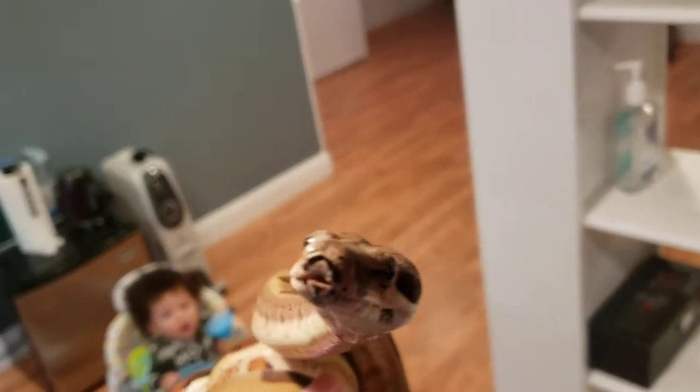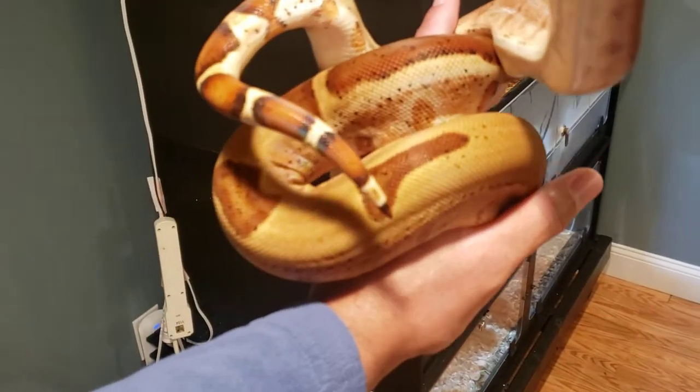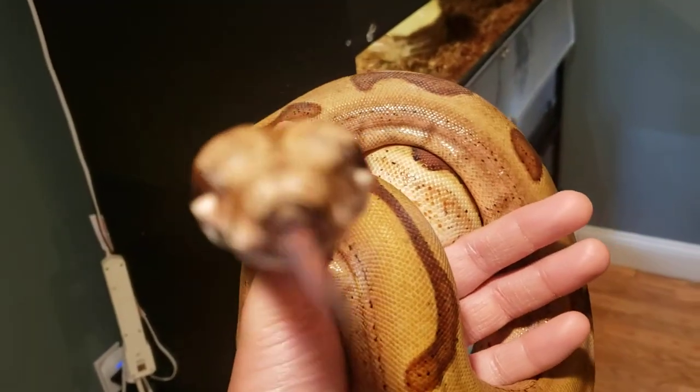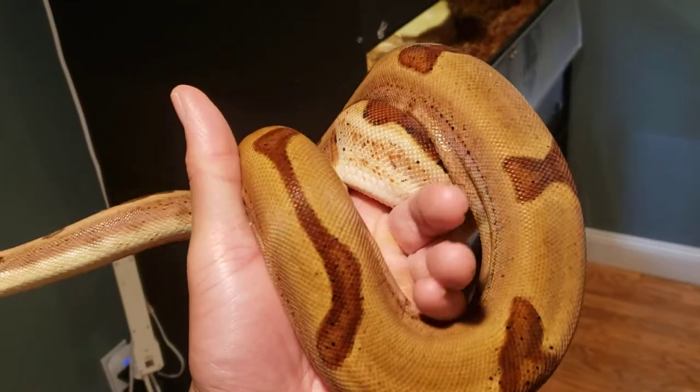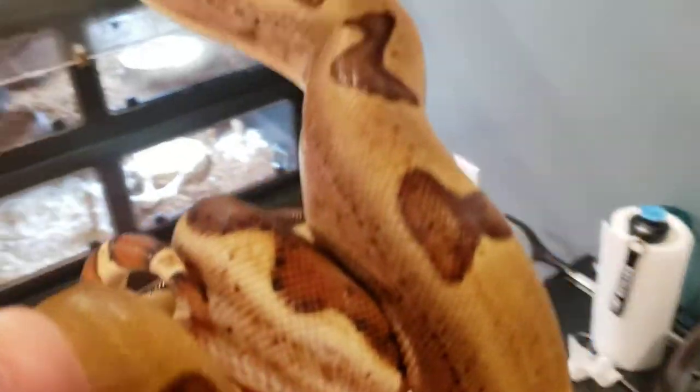...selling my Central American T-positive caramel albino female and my motley male instead. He had a call on the albino, but I'm glad I kept this guy. I love that salmon color, man. Motley's my favorite color pattern morph.